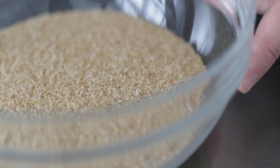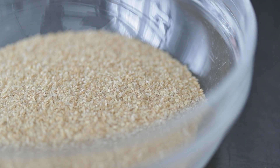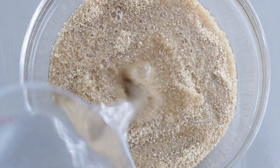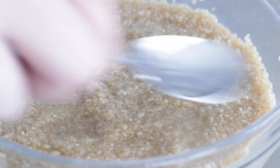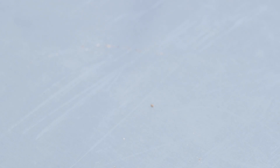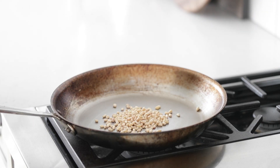All right, now for the kibbeh. There are two different parts to this: an outside shell and an inside filling. We're going to make both of them sort of in tandem. I've got two pounds of fine number one bulgur wheat going into our kibbeh outside shell. You need to soften it by adding about one and a half cups of water, or just until it's covered on top. Give it a little stir and set it to the side until it absorbs all that water. Now let's head over to a pan — time to get to that filling.